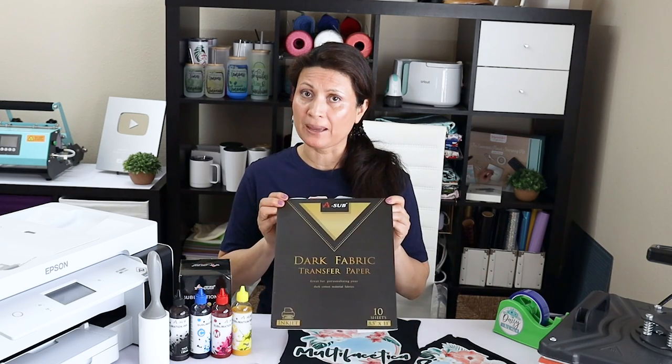Hello and welcome to a new tutorial. This is Daisy. Have you ever wondered if you can sublimate dark cotton t-shirts using transfer paper? In today's tutorial, I'm going to show you how to sublimate on dark cotton t-shirts using transfer paper.